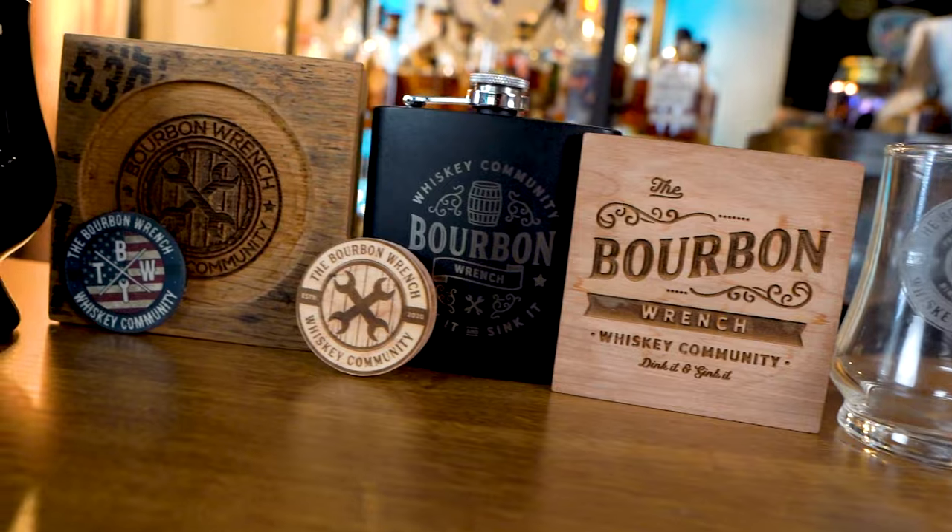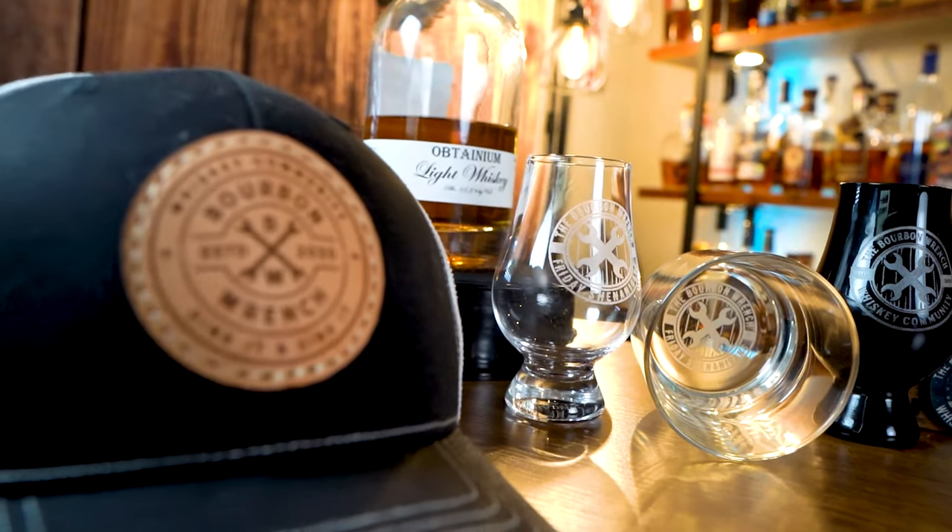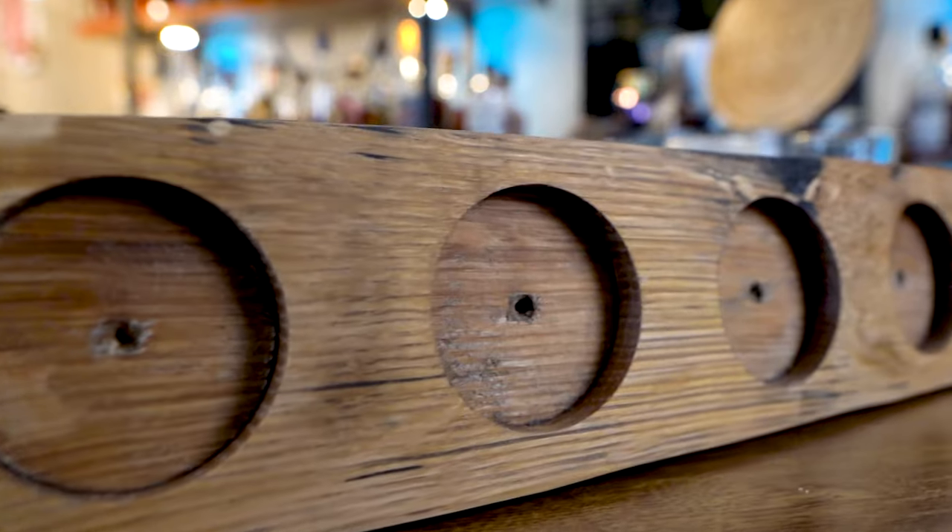There we have it guys. Hope you enjoyed today's video. Hit the like button, the subscribe button and the bell notification if you haven't already. I'll take this time to go ahead and talk to you guys about the Bourbon Ranch Patreon page — don't leave. Multiple barrel picks are incoming. We have a 15-year-old light whiskey, Obtainium light whiskey coming, also an eight-year Sagamore Spirits single barrel rye coming, as well as exclusive glasses — Glencairns, Kinseys, coasters, coins, flasks, barrel flight trays — everything exclusive merch. I really do hook you guys up, and it's all because of you for choosing to support me.